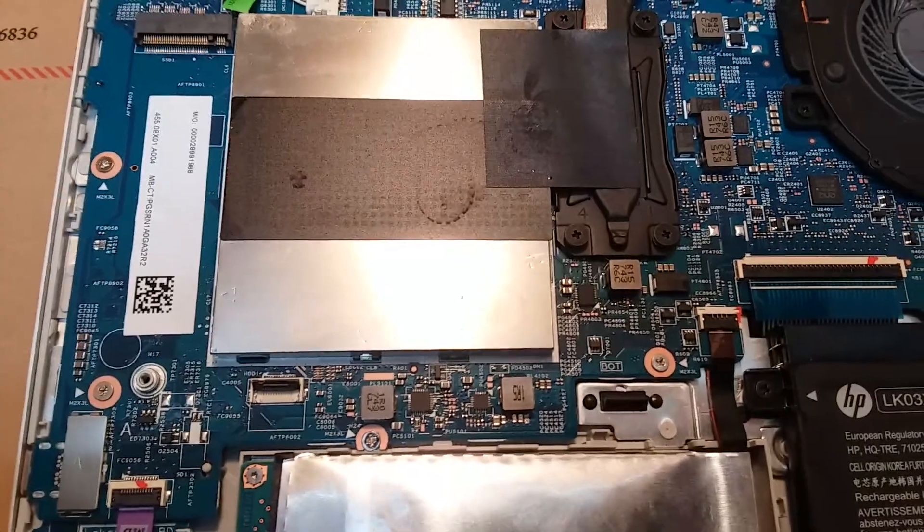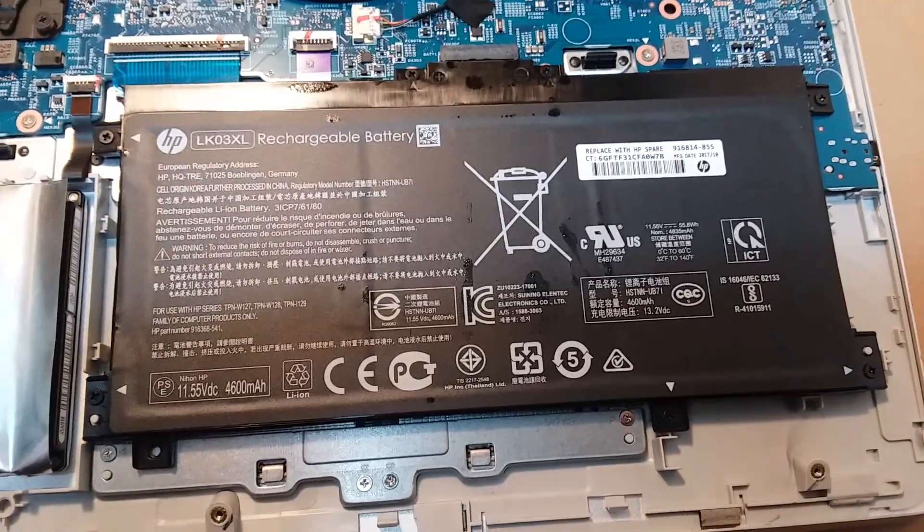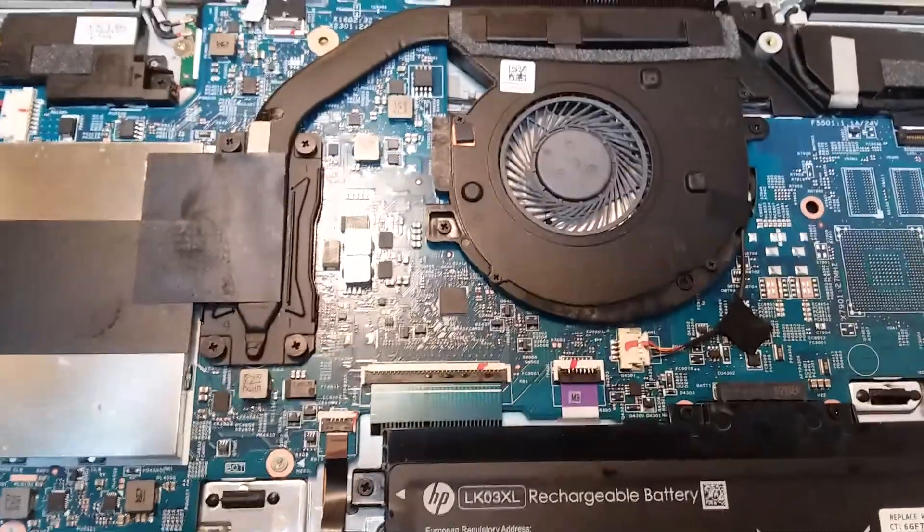There's your RAM cover, your battery, and of course the CPU fan.